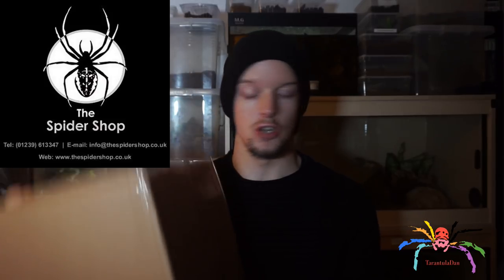So I have the box just here — making sure you can't see my address. It's a decent sized box and I'm going to open this very quickly and we'll have a look at what's inside. This has been sent by the guys over at the Spyder Shop.